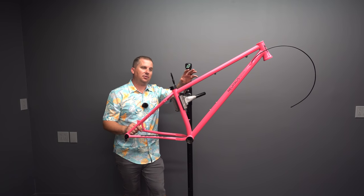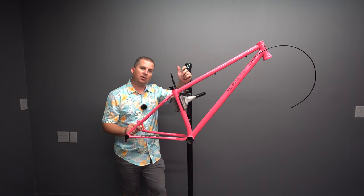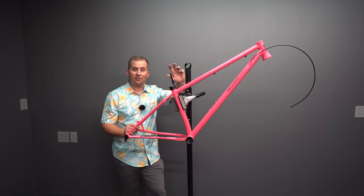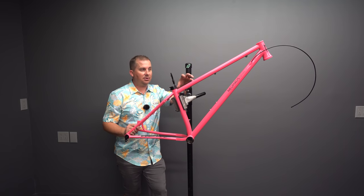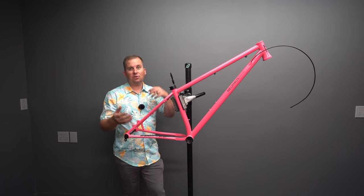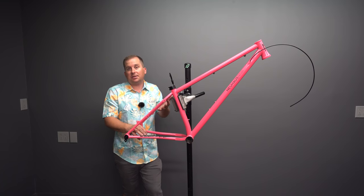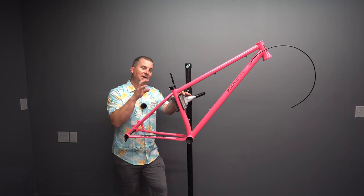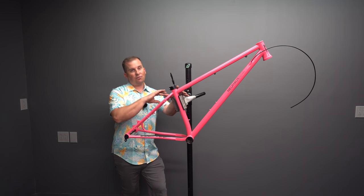This frame comes in at $1,500. Why would you buy a custom frame for $1,500 when you could get something built in Peru for $500 or $600? Well, because there's a lot that goes into it beyond just the numbers. If all you care about are the geo numbers, go get it built there. The thing about working with a smaller builder like Nick is that the good ones can talk with you and consult with you — see what you want out of the bike, see what you don't want it to be like. Some people want the softest bike possible, some want the stiffest, some are jumping them, some are racing XC. A good builder can fine-tune the ride feel to the rider.